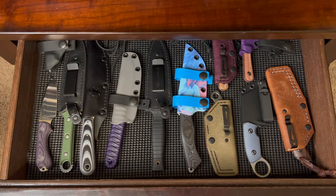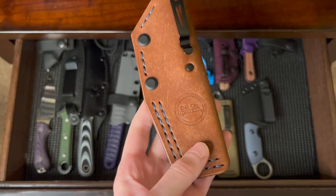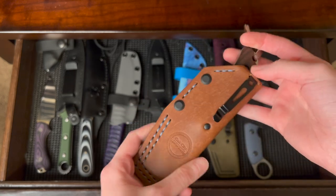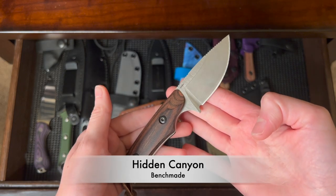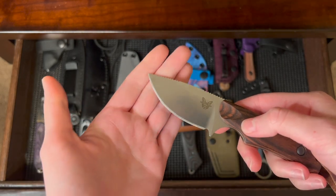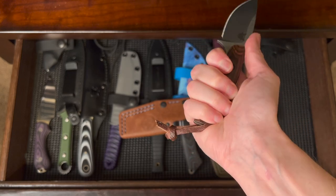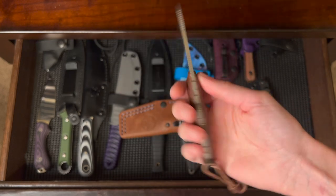Here is my drawer of fixed blades. First, we have the Hidden Canyon from Benchmade, in a leather sheath made specifically for this knife from Oak City Leather Supply. I like that it's got a pocket clip — I can just clip it into my front pocket with a little bit of the fixed blade sticking out, or carry appendix, however you want. It's S30V steel with a really nice stone wash finish. It's a good size for me, and I added a leather lanyard from Hair Drop Leather for extra grip area.